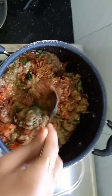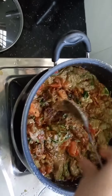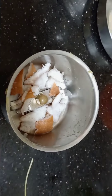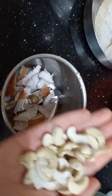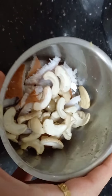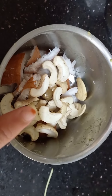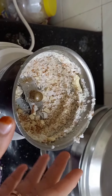Let's mix it evenly. Now let's wait for some time. Add a mixy jar and add 15 to 20 cashews in the mixy jar. Now let's grind them a little bit.